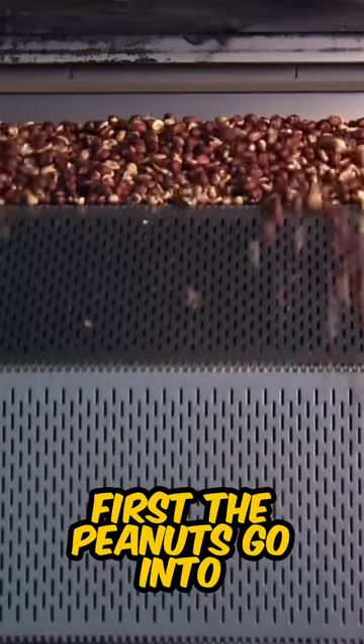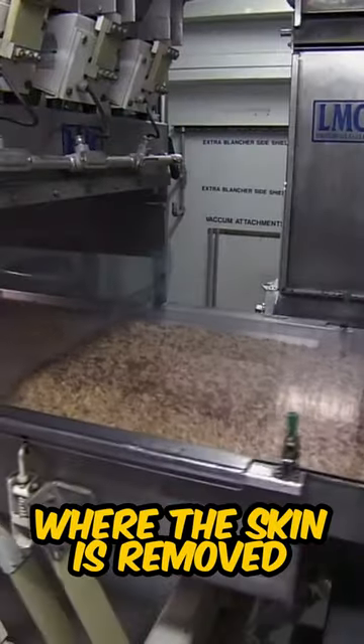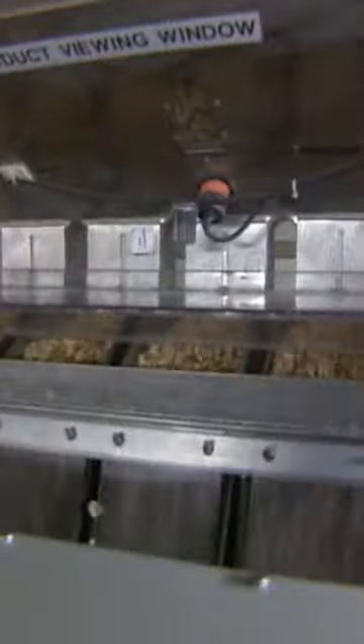This is how peanut butter is made. First, the peanuts go into the blancher where the skin is removed. Then the machines sort the bad peanuts out.